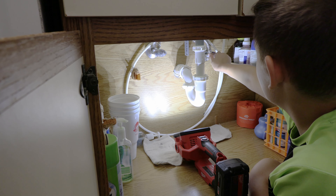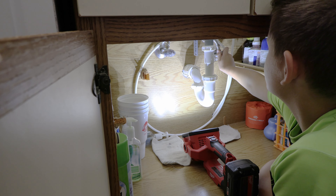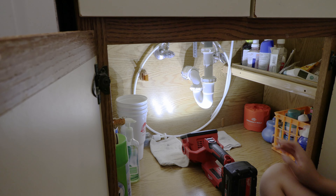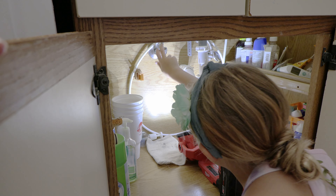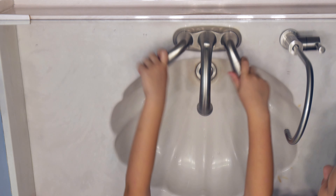I put a little rag under there because sometimes from corrosion the stem is not perfectly round, so when you turn it, sometimes a little bit of water will come out. I'll let Lainey tighten the hot water. Now turn on both of the handles to make sure the water is off. Nothing? Nothing. Good.